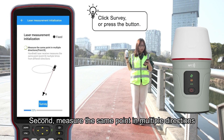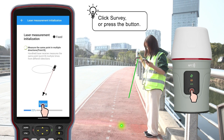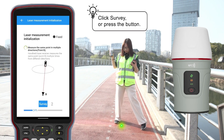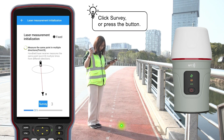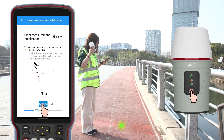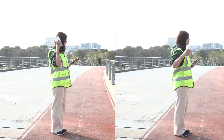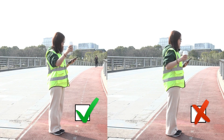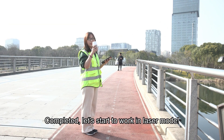Second, measure the same point in multiple directions. Then shake the receiver back and forth. Complete it, and let's start to work in laser mode.